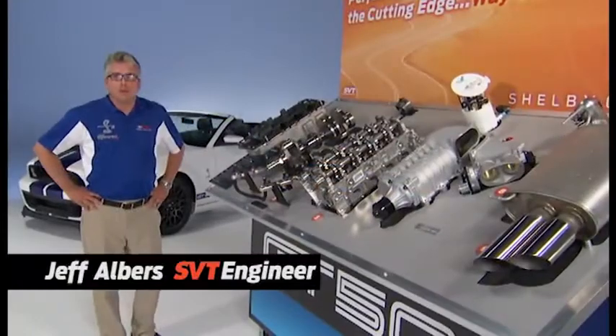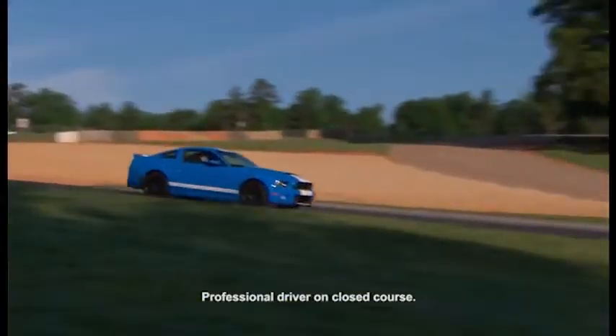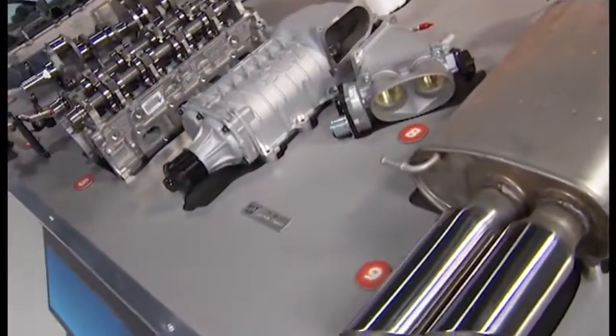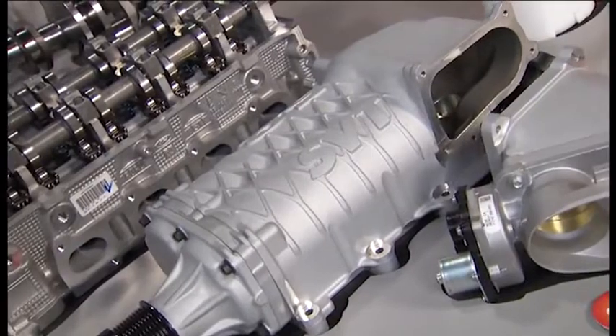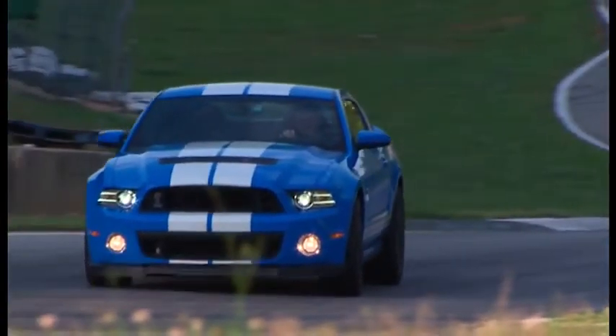So let's talk a little bit about horsepower. If you're going to make a Mustang that will go 200 miles an hour you need lots of power. So let's start with the supercharger — it's the top of the engine, right up in your face, looks great, but what does it do? It pumps air into the engine. In order to make horsepower you need lots and lots of air, so you've got to get that air into the engine and that's what the supercharger does.